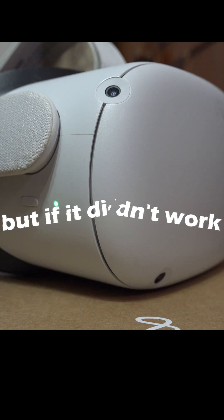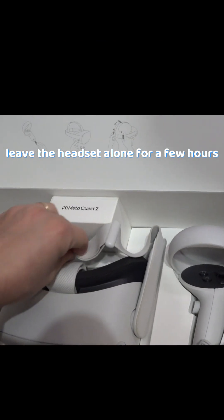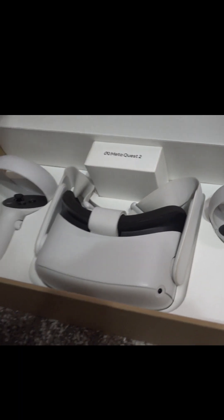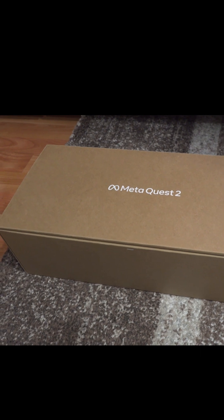But if it didn't work, leave the headset alone for a few hours or even a day and check it afterwards. Many times devices get fixed on their own by just leaving them alone.